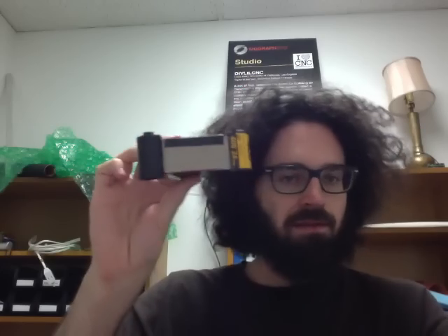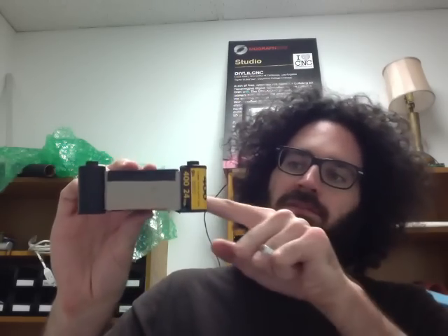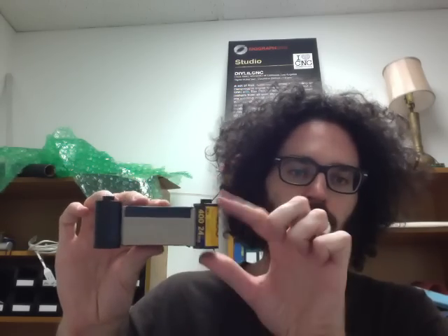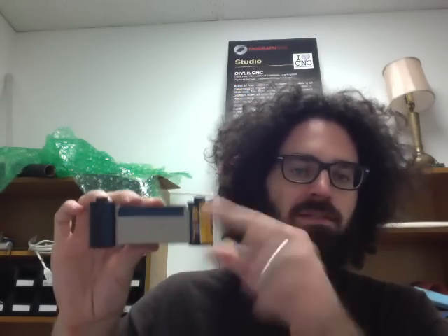I've gone ahead and put this little unit together. The last thing I want to do, which I haven't done because I don't have electrical tape with me, is to wrap one line of tape all the way around so that the film canisters are actually taped onto the cardboard, and that'll prevent them from moving relative to the cardboard.